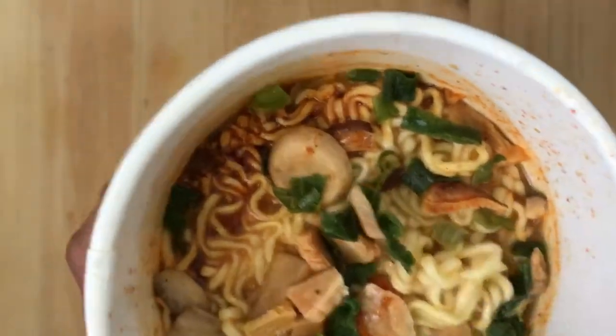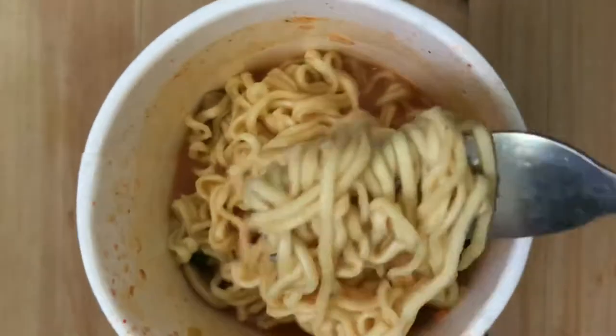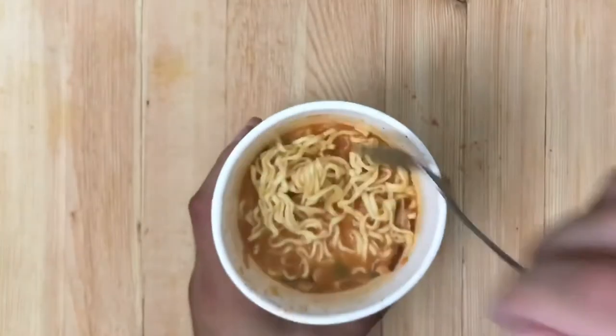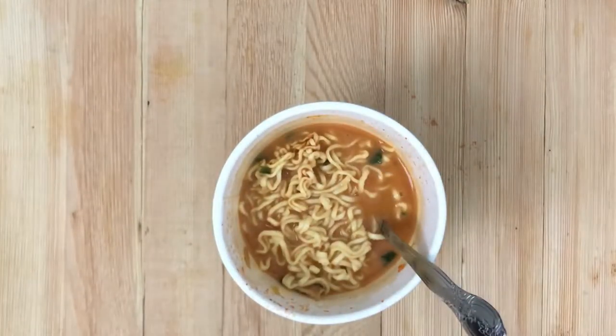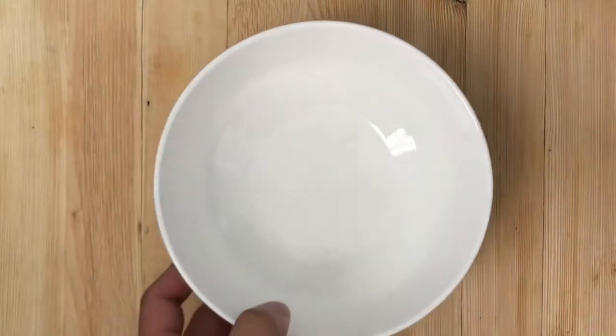I'm going to go ahead and try to carefully pour it into a bowl, and then we'll give it a shot. Stirring it around a little bit. I'm going to have to clean that board after this — there are a lot of splash marks. Okay, here's the bowl.